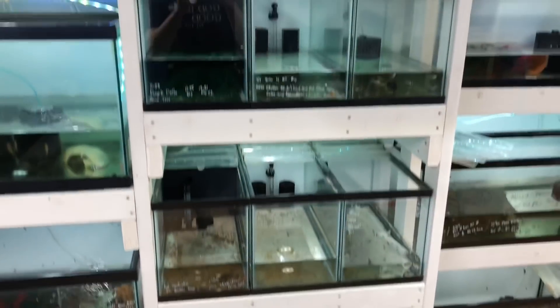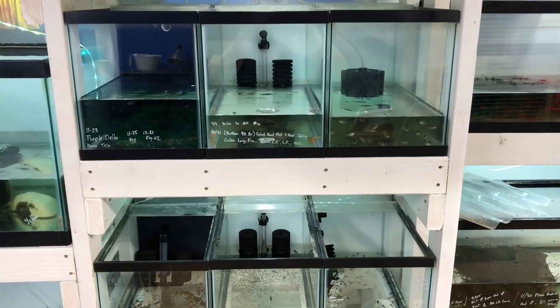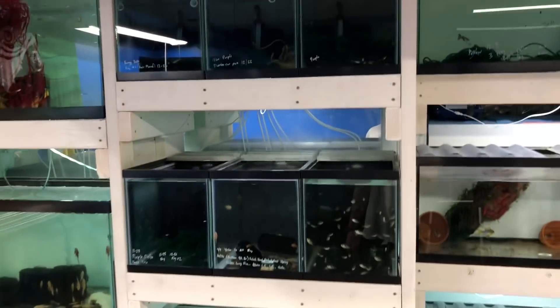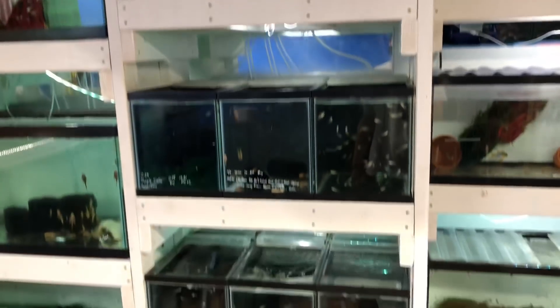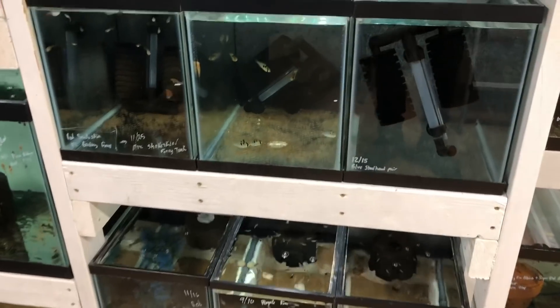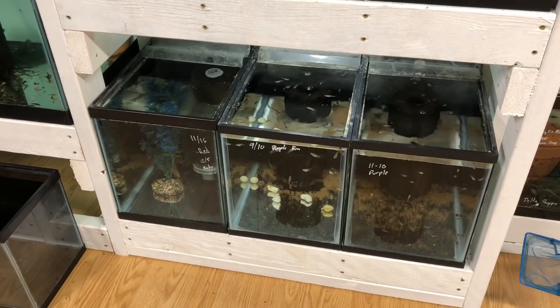I'm going to finish putting them all in — let's take a look at what it looks like after I'm done. All right, so I have all the tanks with the new matten filter installed and I finished up my water changes. I'm definitely just initially liking the new look of this. It gives you a black bottom and a background with these matten filters — the way it reflects off the bottom of the tank, and obviously the background is going to be black.